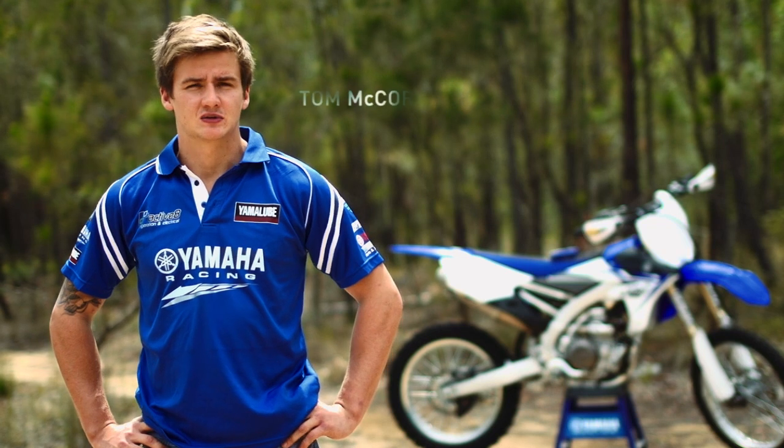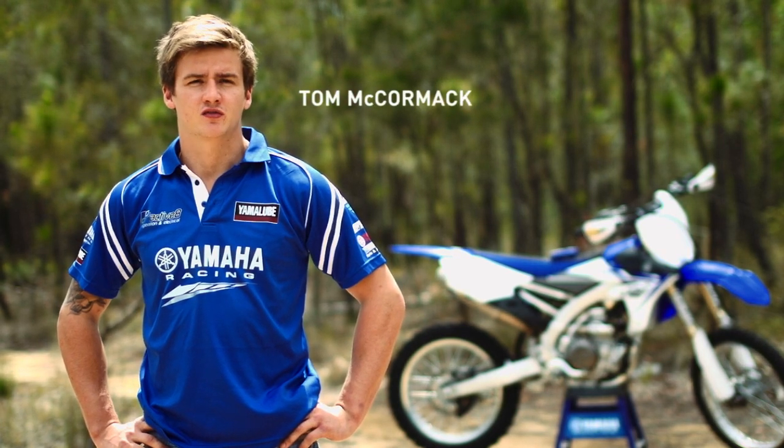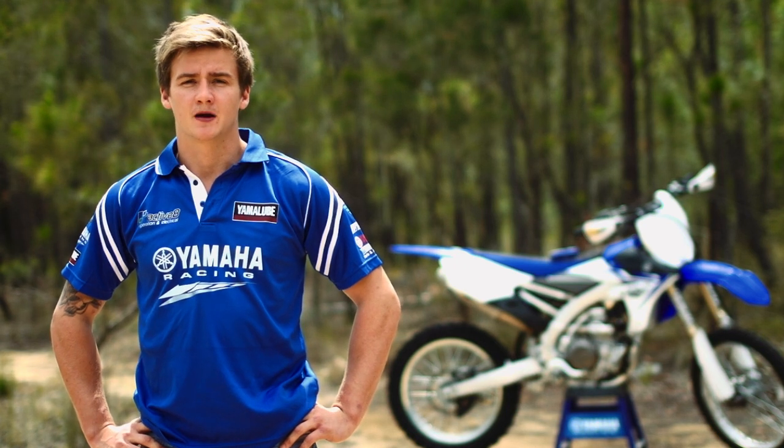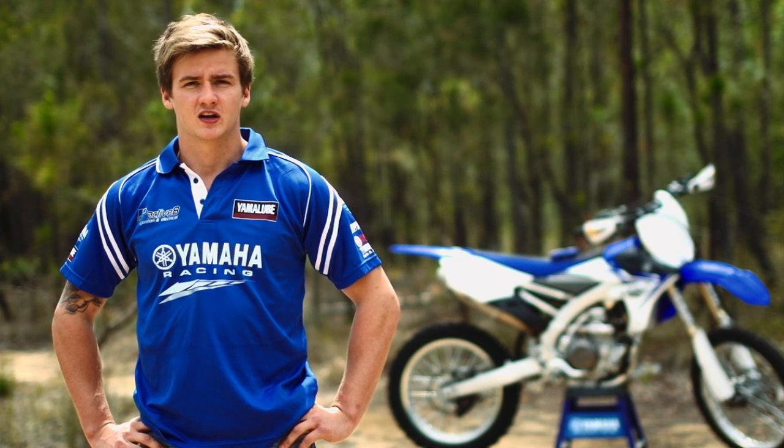I've just signed for the 2014 season with the Activate Yamaha Yamalube racing off-road team. This is my second year riding under the guidance of AJ Roberts and I'm really looking forward to the season, and hopefully we can achieve some great things.